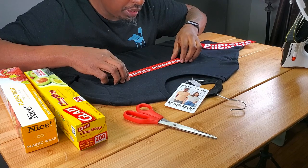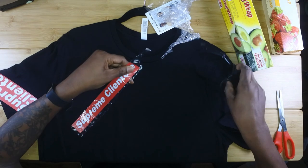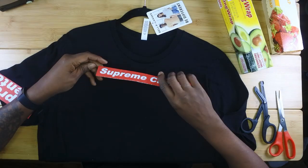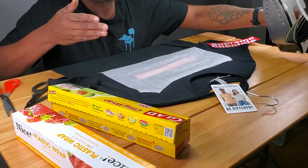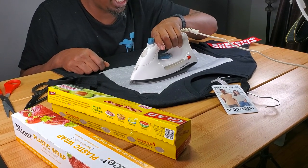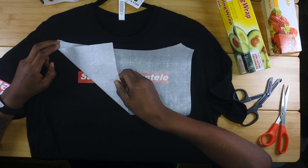Then you get your plastic wrap, take out a piece — you don't want too much — and wrap it around your artwork, folding down the edges. Put it back, place it where you want it on the shirt, put your parchment paper on top — this keeps the plastic from melting on your iron — and iron it down for a couple of minutes, making sure to get those edges. The edges are the hardest part.